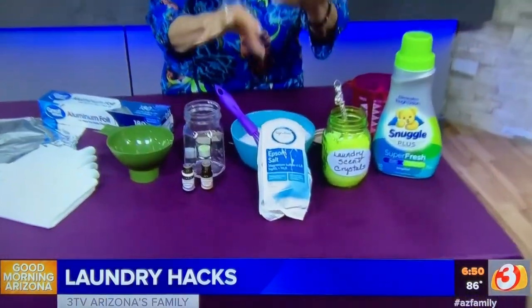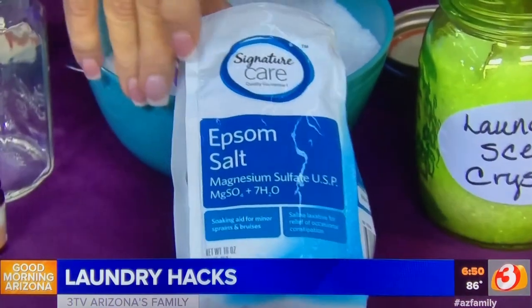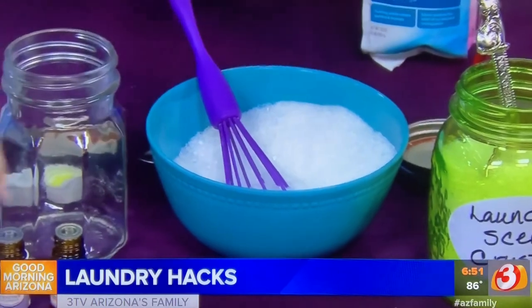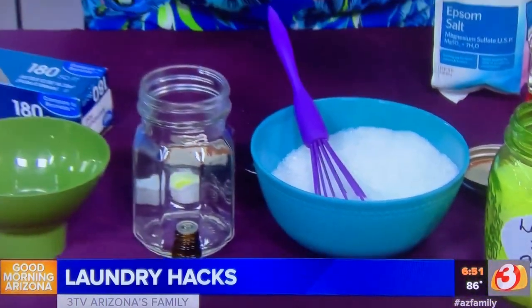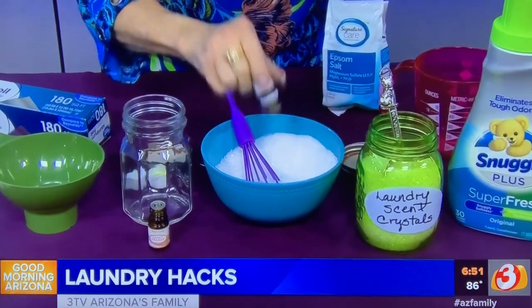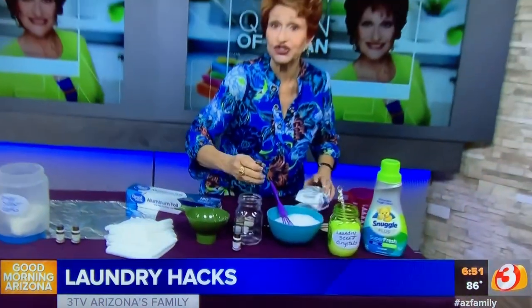All I'm going to use is two cups of epsom salts — you can buy this at the grocery store, the drug store, anywhere like that, very inexpensive. Put that into a bowl, then add about 15 drops of lavender. If you want it a little stronger, you can adjust it to suit yourself.